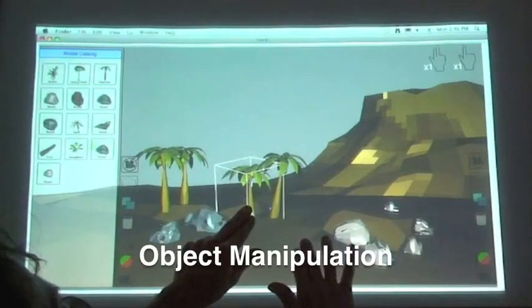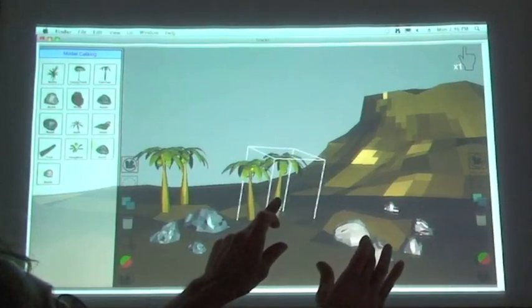Using multi-touch gestures, the artist can quickly resize and reposition these palm trees.